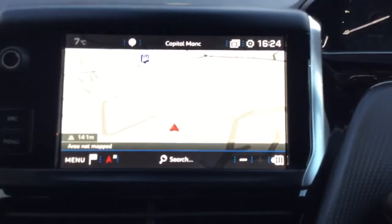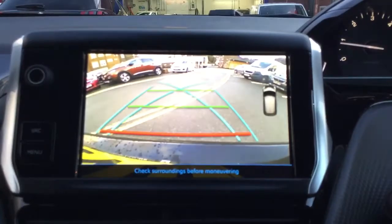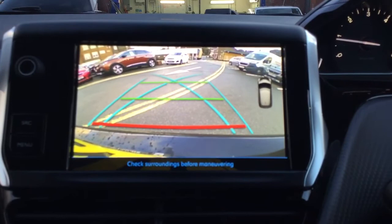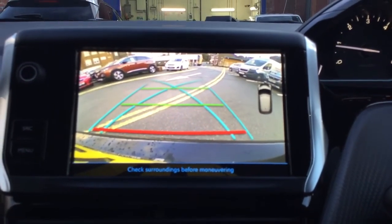You just need to switch the engine on and put the car into reverse. As you can see you've got a reversing camera as well, which is good because it means you can clearly see what's behind you when you're reversing — it's also good for manoeuvres such as parking. So yeah, a very good feature.